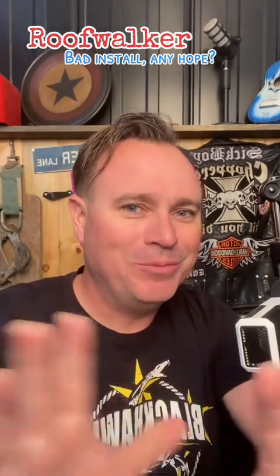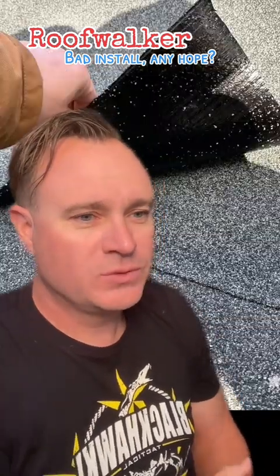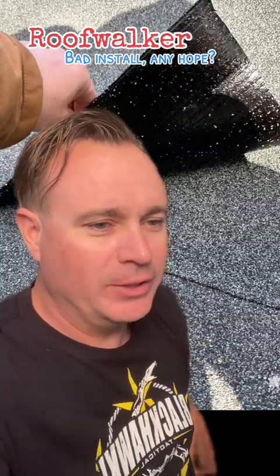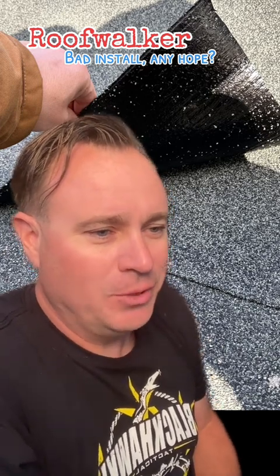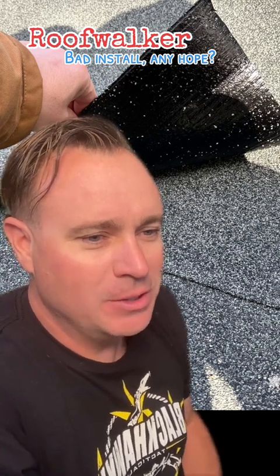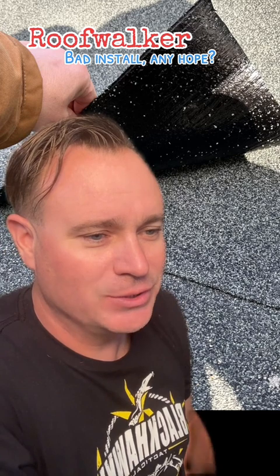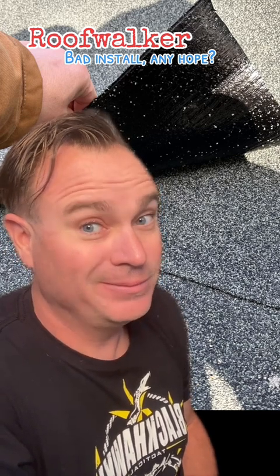I normally wouldn't put a picture up while I'm reading the description, but today I'm going to throw a picture up there for you because this is epic. Bad roof install. Just got the roof replaced on a rental property. Came to inspect and found missing and improperly driven nails, poorly installed roll roofing. Obviously, the Owens Corning installation directions were not followed, clearly.